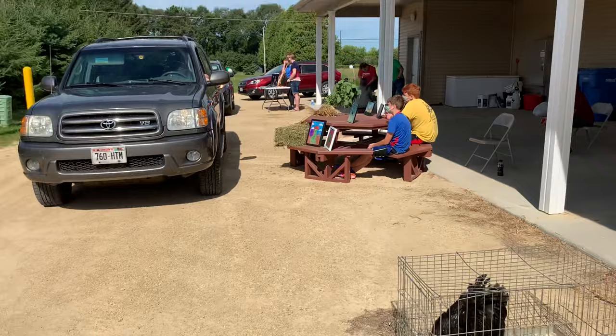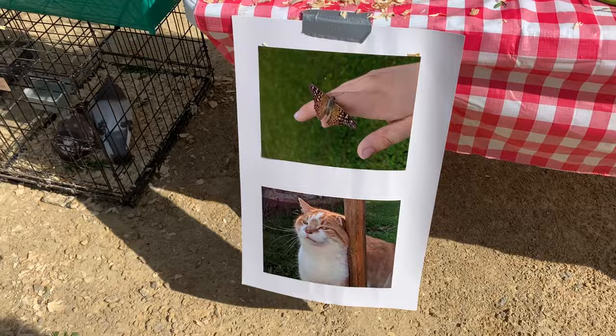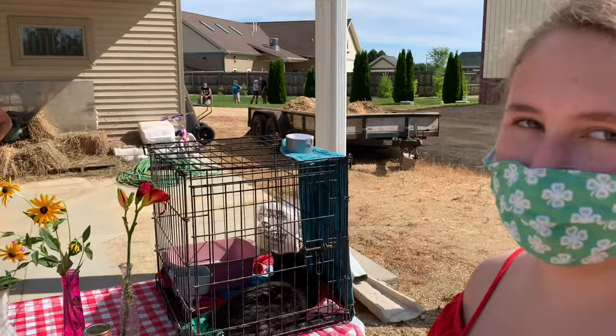It looks like we now have a line of people coming to see your stuff — thank you for being with us! And I missed your photography here — this looks fantastic, the butterfly and the cat. The cat photo was taken at an alpaca shearing. Excellent, thanks for being with us!